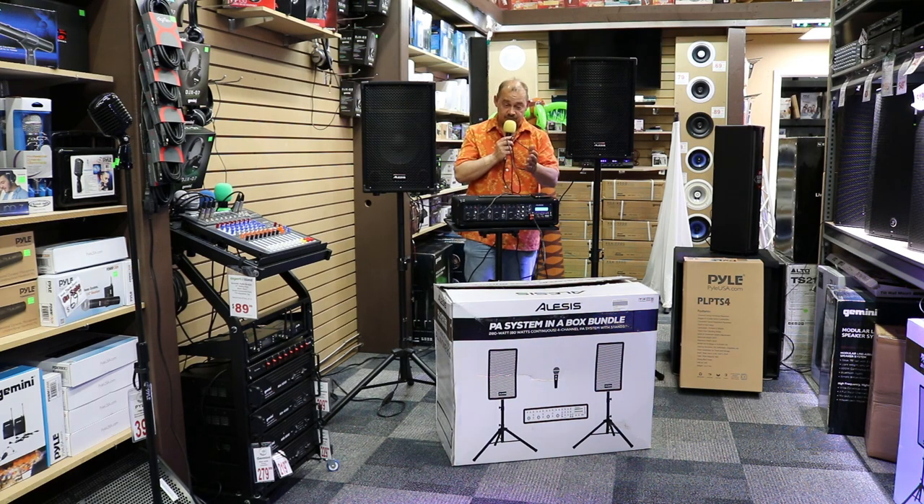Once I actually got everything unpacked, the setup of the system — setting up the tripods, throwing the speakers on top, doing all that — only took about two minutes. It was that easy to set up. I did have to get a slightly longer extension cable because the power cord is only four feet long, so you'll definitely want to have that with you. The speaker cables included were 16 feet, so I can easily have each speaker at least eight to ten feet away from the main unit, making it really easy to set up.